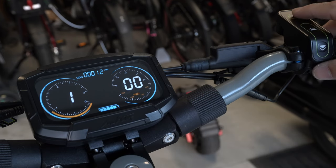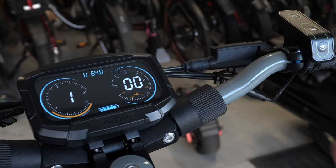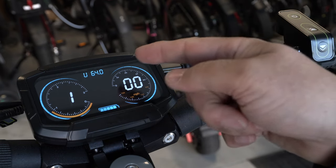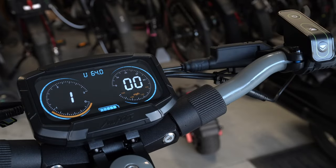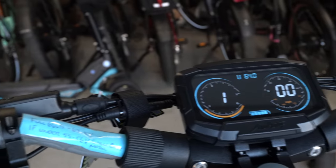My scooter is currently at 64 volts. Watching the voltage is probably more important than the battery indicator, though both are there. The reason voltage is especially important brings me to a note I've written here on the left side.